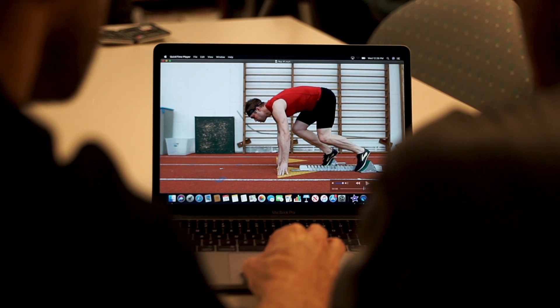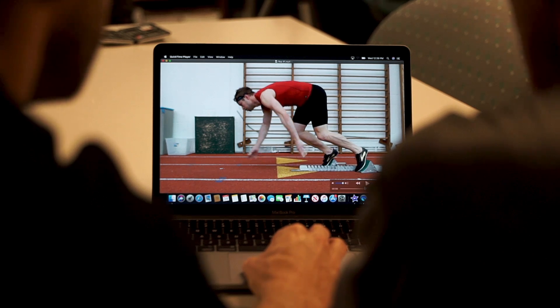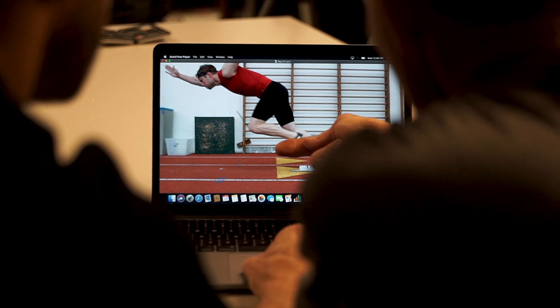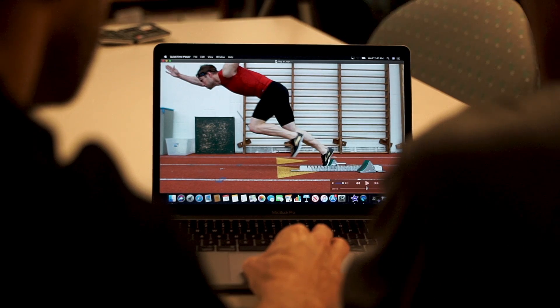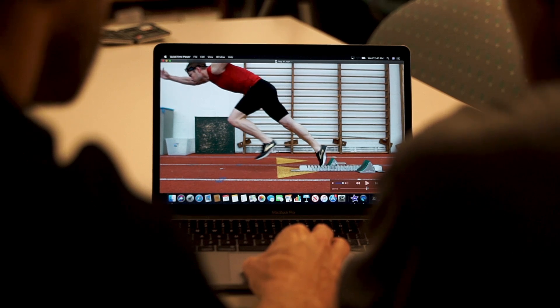Coach Radcliffe reviews the footage: you're pushing off the back pad, which is good. Sweeping the arms — pop, pop — yeah. Now what we'd like to see is this foot come through a little lower than that. Now stop — that's actually really good.